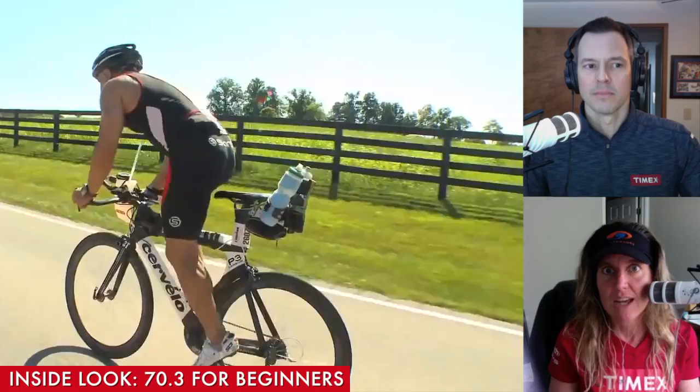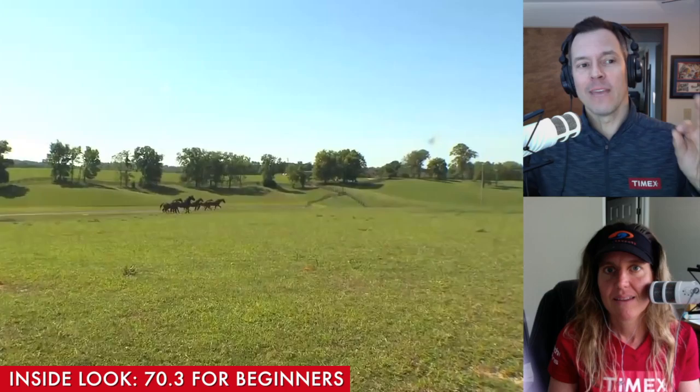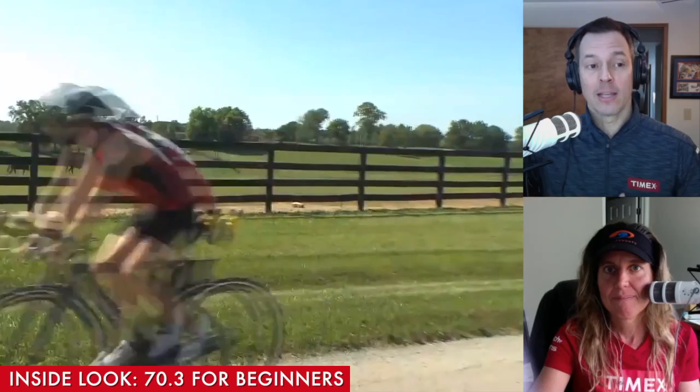Now, speaking of week one, this is something that almost everybody on TrainingPeaks has to reveal when they do their own promotion — you get to see week one for free. We're going to give you week two here in this video. So this is a 16-week program — we've shown you week one. Now let's show you 15 weeks out in detail. Monday, you have a 40-minute swimming workout.